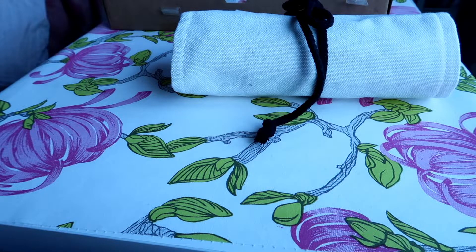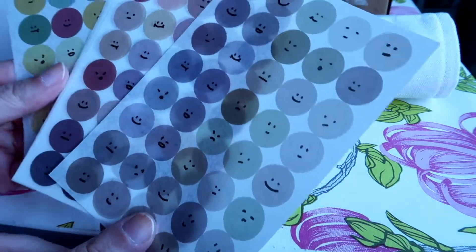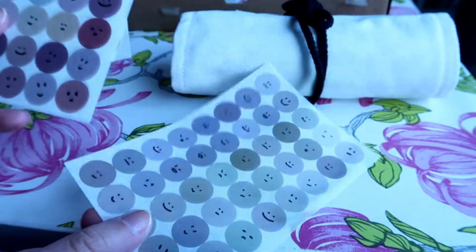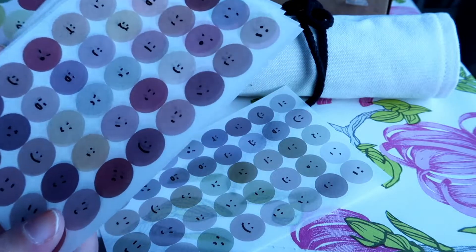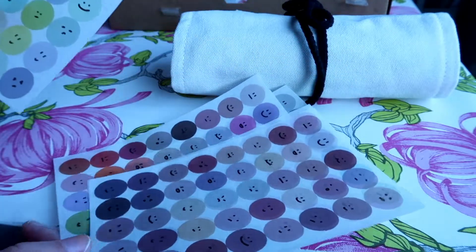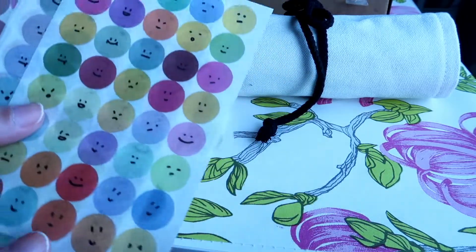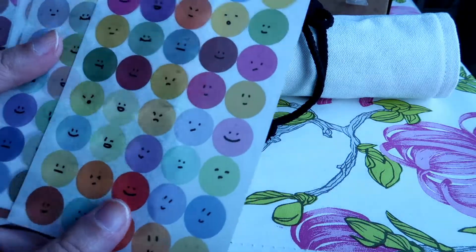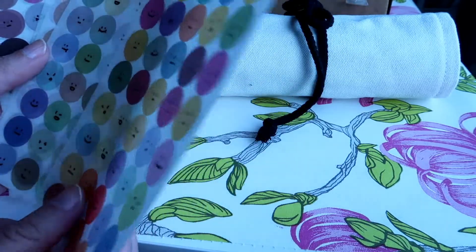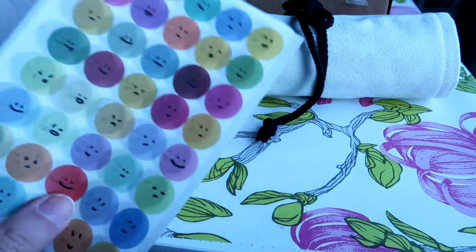Next item is these beautiful stickers with emojis and faces. These are actually very pretty, and I will definitely use them in my planner. Like if you journal every day and describe how you're feeling, this could be really useful for that or just as decoration. I love that they have different color palettes, so if you have a specific theme for that week they're probably easy to adapt to. These are very cute.